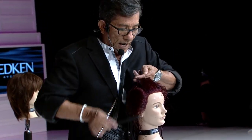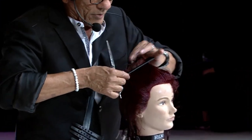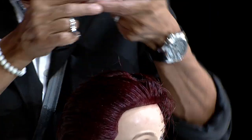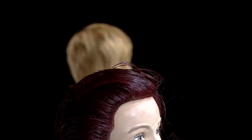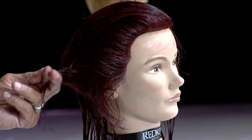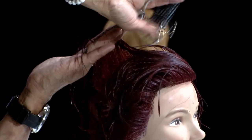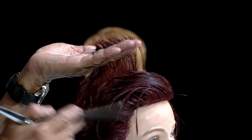I want to comb in one direction and keep the grain the same — not go back and forth — so we're consistent in our over-direction and elevation. As I'm working, I'm using One United, which is one of my favorite products. I love using it as a cutting lotion. If you have fine hair, simply place some in the water bottle to dilute it and you've got an awesome cutting lotion.